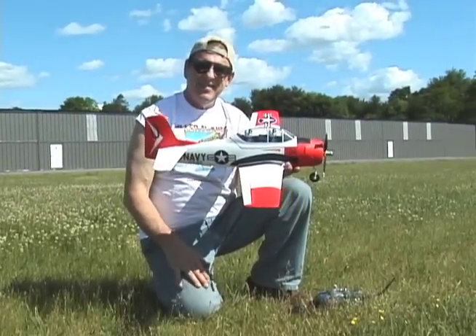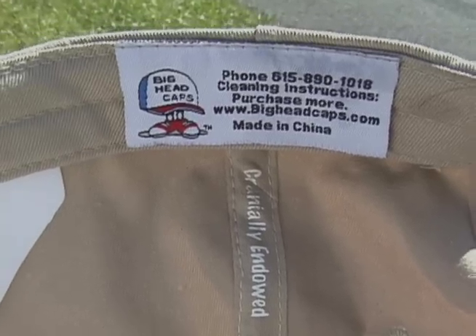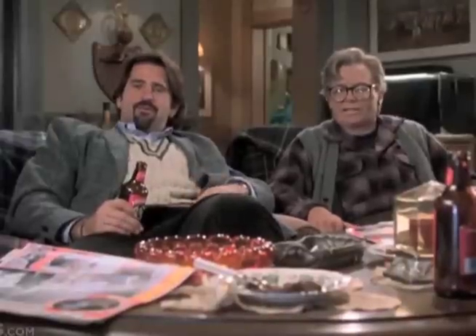Well, excuse me, don't you have a big head? Let's look inside and see what your cap says — Big Head caps! Look at the size of that boy's head. I'm not kidding, it's like an orange on a toothpick. Shh, you gotta give the boy a complex.